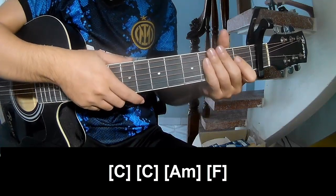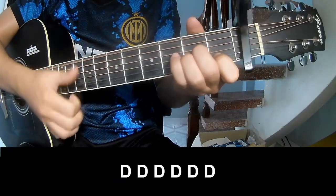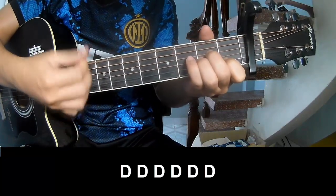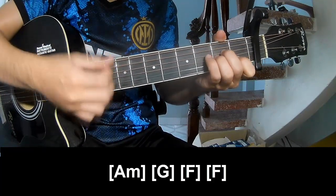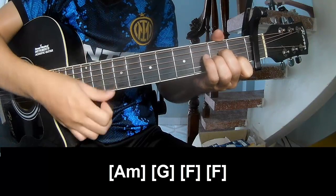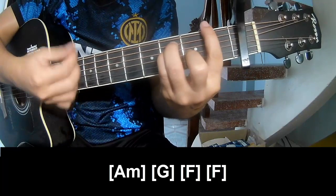The strumming pattern is the same throughout the whole track. Play the chords and play along: A, Am, G, F.